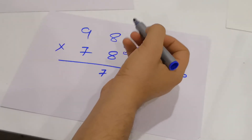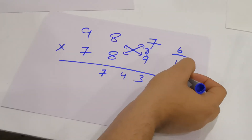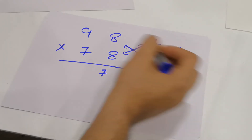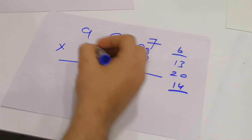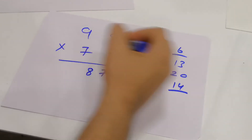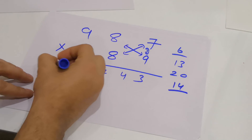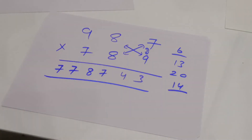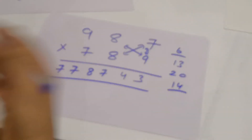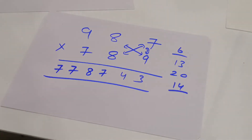In the final step, 9 into 7 is 63, and 63 plus the carried 14 is 77. So the final answer is 778,143. This is a very simple way to reduce steps and do multiplication effectively.